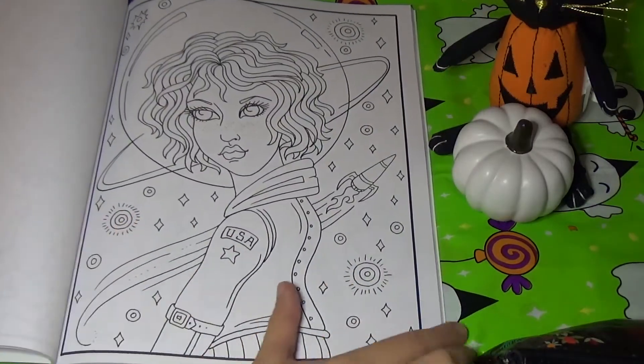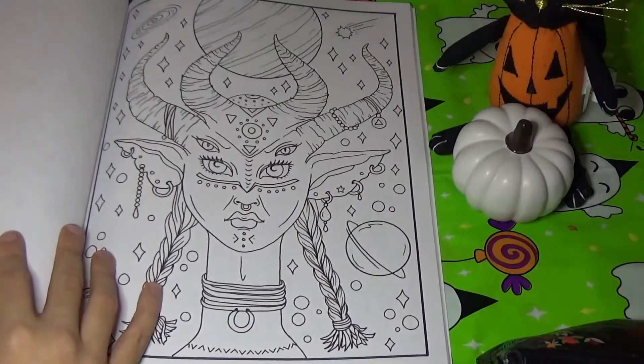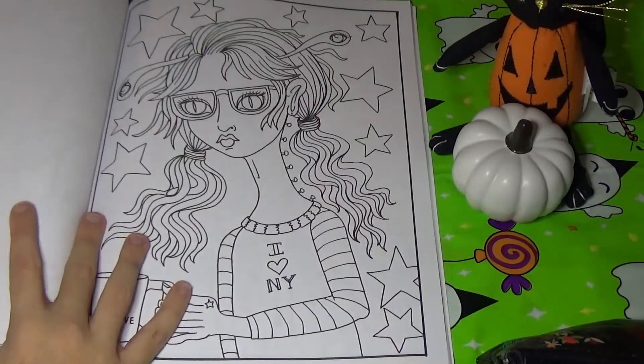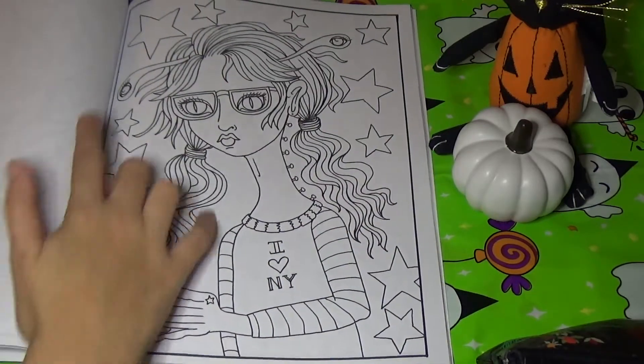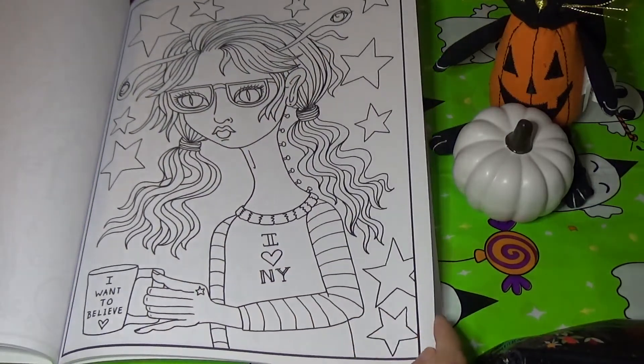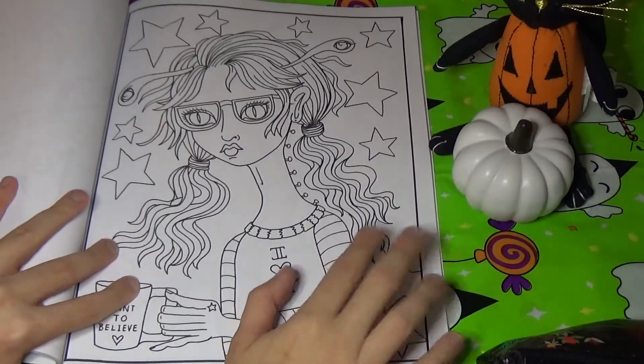Here is another astronaut girl. We've got another alien with four eyes — I like this one, I like the horns. There's a little alien girl with four eyes once again. Her shirt says 'I Heart New York.' This one says 'I Want to Believe.' This picture reminds me of the Men in Black movie series.